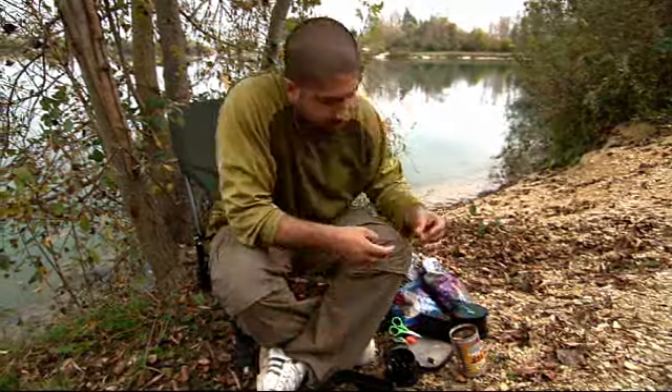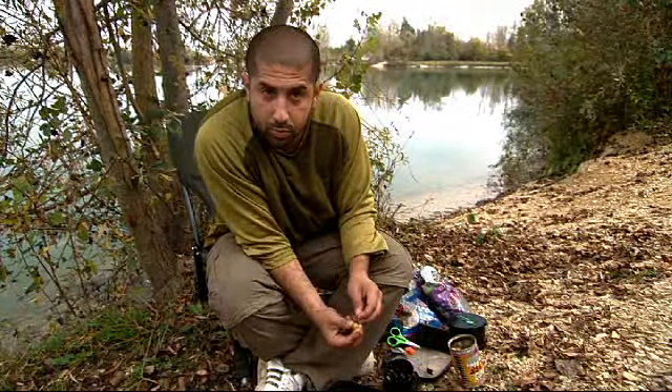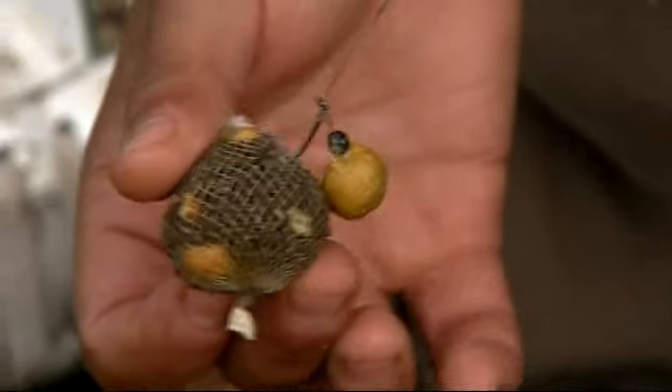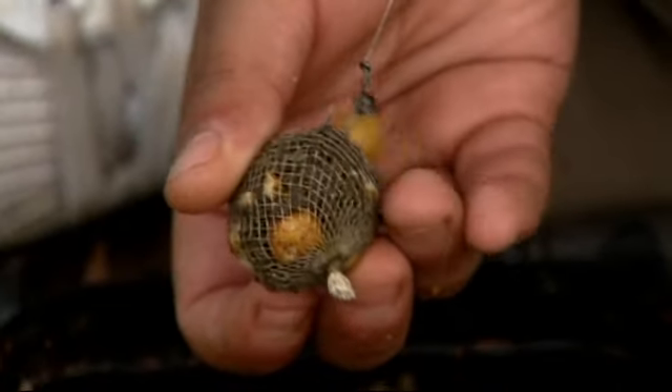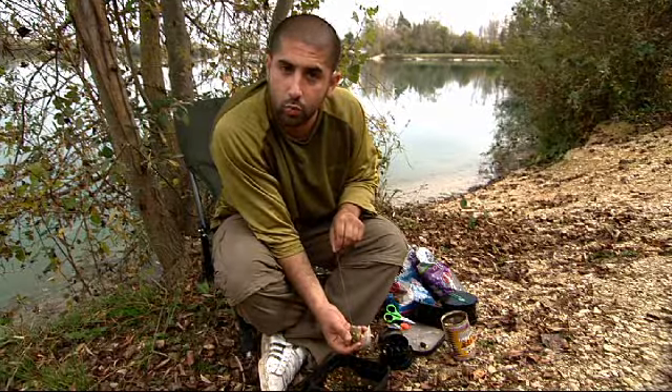So that's done — lovely little bag. And I've got a KD rig here with an Enterprise fake tiger nut on it, and I'm just going to hook that on. That is a devastating little method. A few chopped tigers, a few ground-down halibuts — and without the crusher, that wouldn't have been possible.